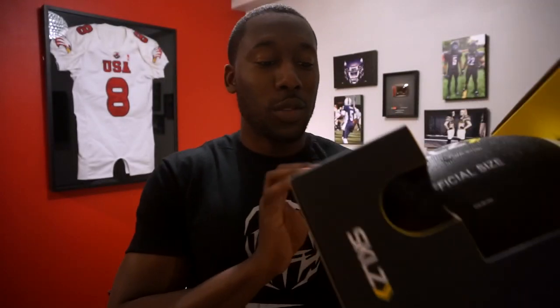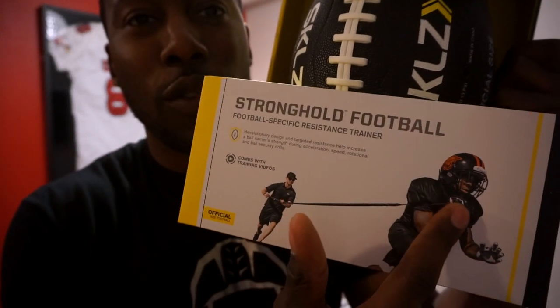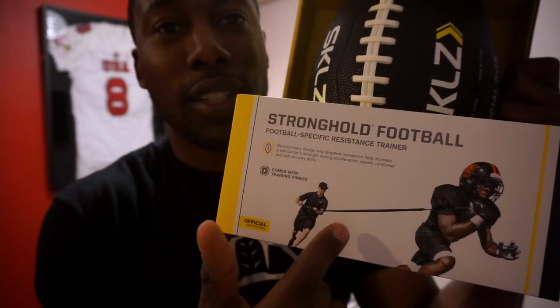Let me tell you what it is — you guys can see the little picture right here. As you can see, he's holding a football with a bungee cord that adds some resistance. What it really works on is securing and holding on to the football.